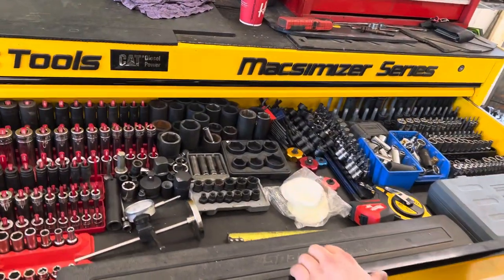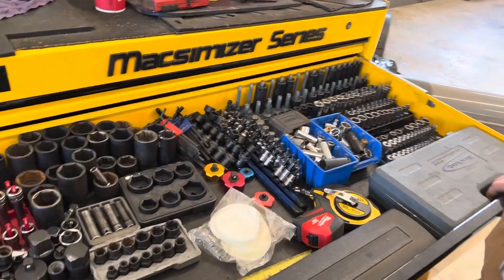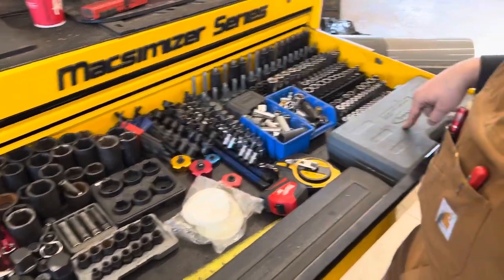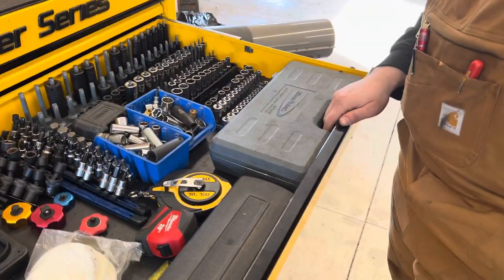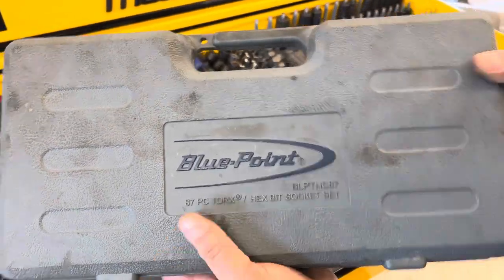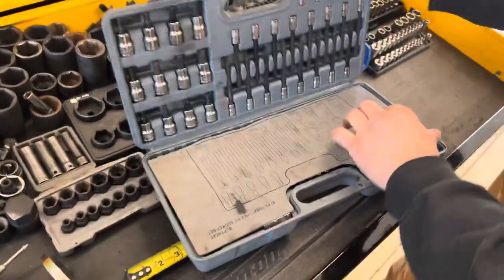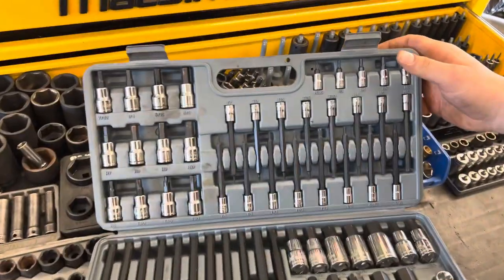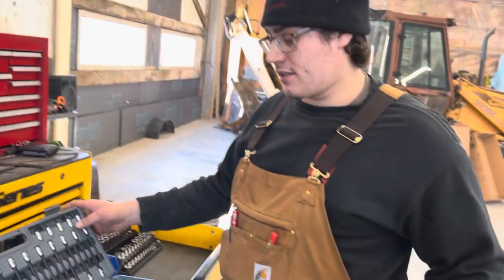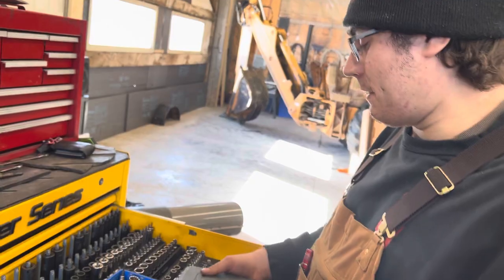This is my socket drawer. I got standard here and metric over here, and then this is a specialty case from Bluepoint. It's actually really nice — it has a lot of stuff in this kit. I bought it and after tax it was just under $700 Canadian. It's a wicked kit — a ton of specialty stuff in there.